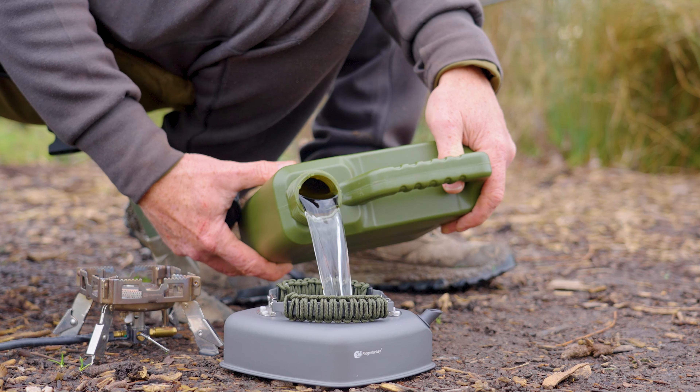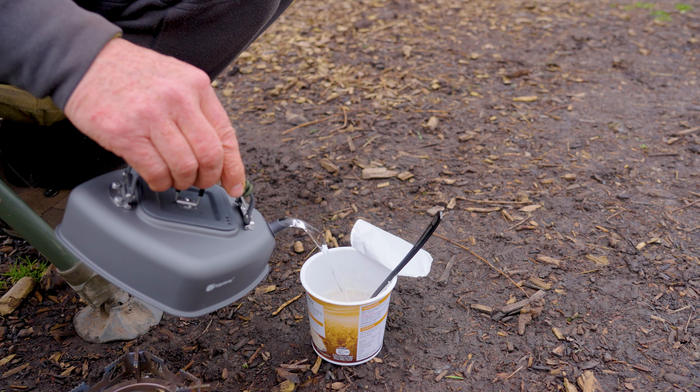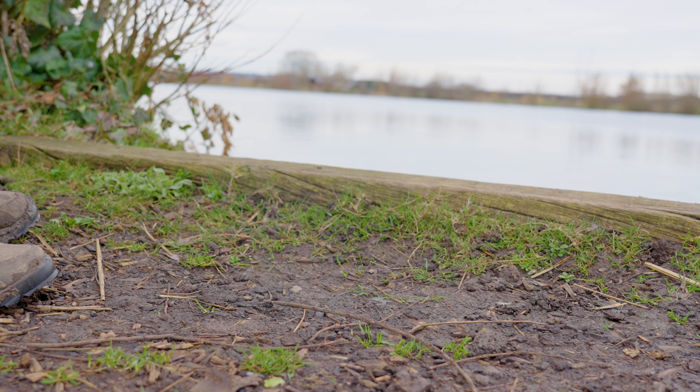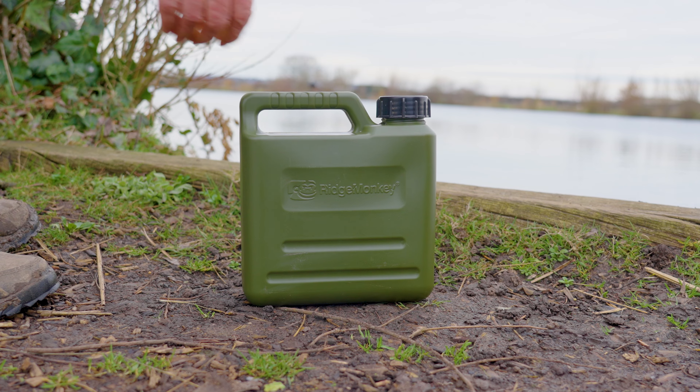It holds more than enough water for plenty of teas and coffees, plus your foods like your rice and your porridges. If you're the overnight angler or the day angler, then the new 2.5 litre water carrier is the one for you.